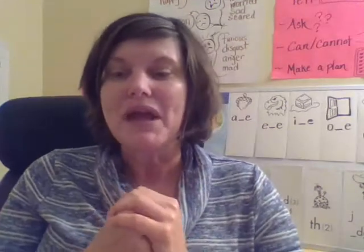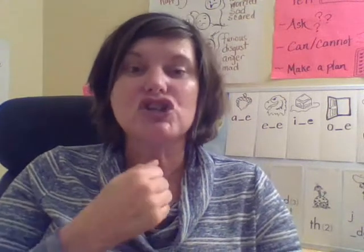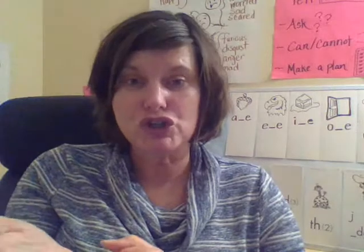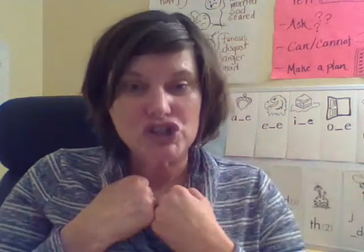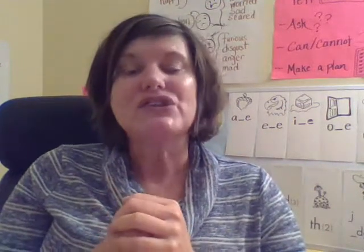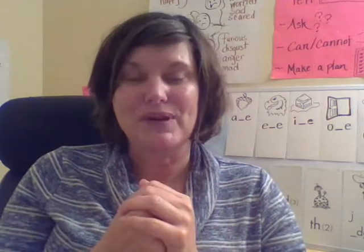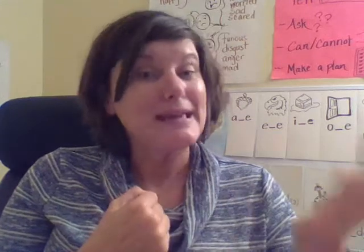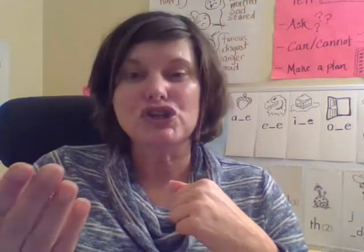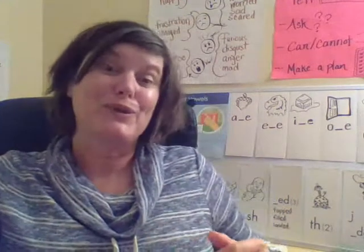Say 'shin.' Now say shin without 'sh.' What are you left with? 'In.' Good — 'in' makes 'shin.' Say 'sheep.' Now say sheep without 'sh.' What are you left with? 'Eep,' because sh-eep makes sheep. Good job. We'll keep practicing that — that was new!